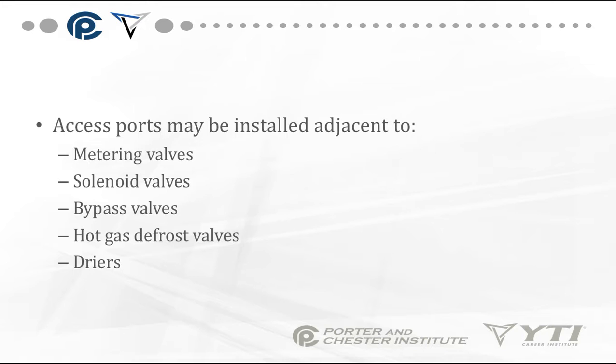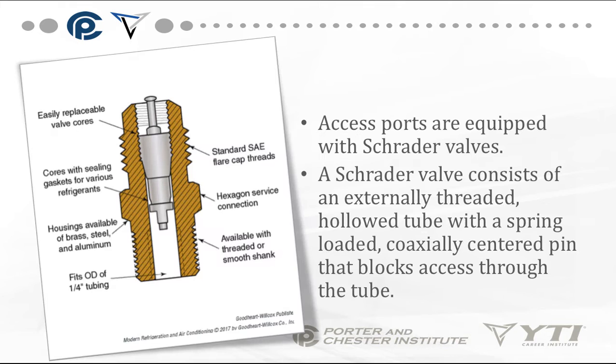Access ports can be installed adjacent to metering devices, solenoid valves, bypass valves, hot gas defrost valves, and dryers. This is an example of an access port equipped with a Schrader valve. A Schrader valve consists of an externally threaded hollow tube with a spring-loaded coaxial-centered pin that blocks access through the tube.